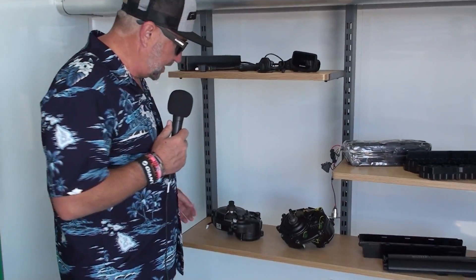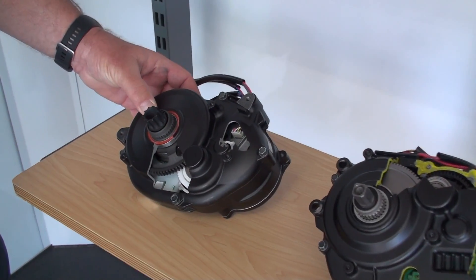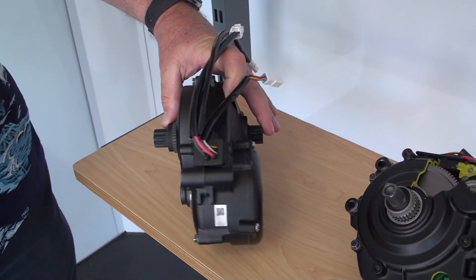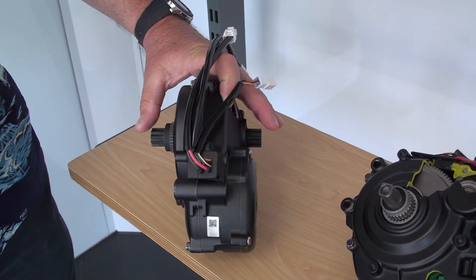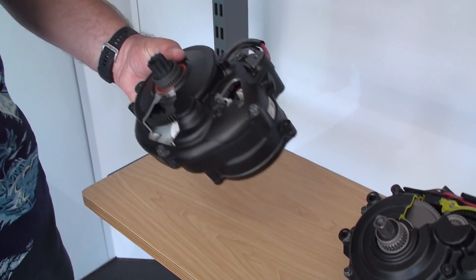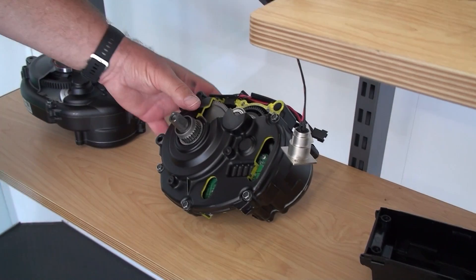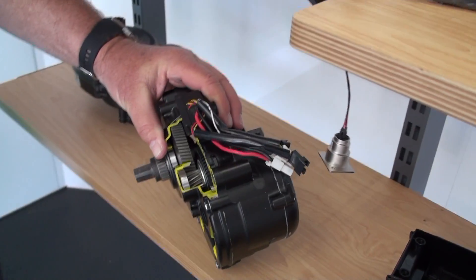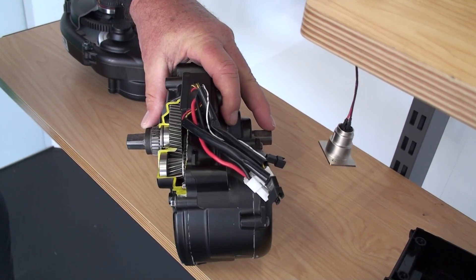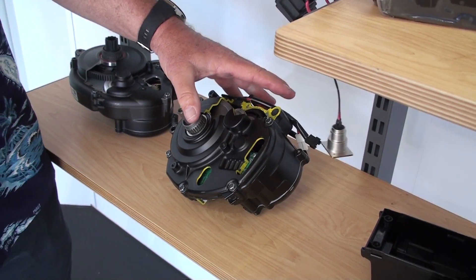Here is a breakdown of the motors. This is our pro motor — it has an Octolink spline bottom bracket with a narrow Q factor, meaning your pedals are closer together for a more natural feel. It is also about 60 to 70 grams lighter. This is the sport motor — you can see it's bigger, has a square tapered bottom bracket, and is much wider, heavier, and not quite as much power, though very close.